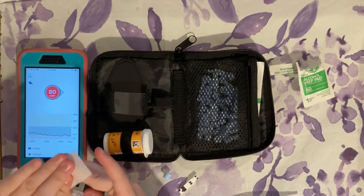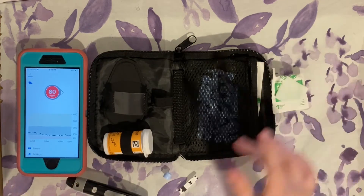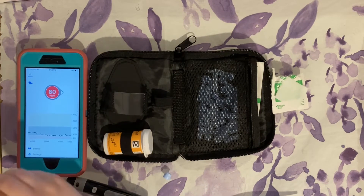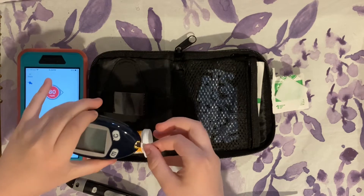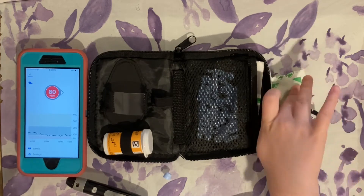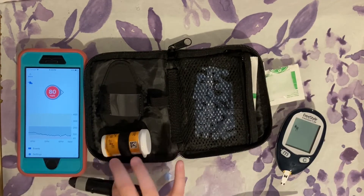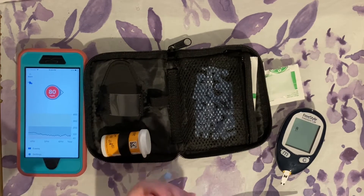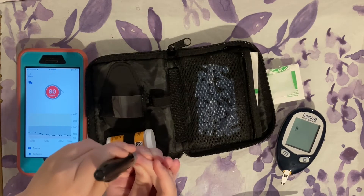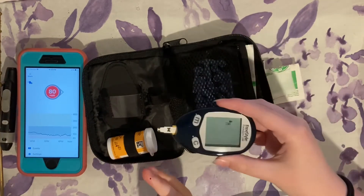I'm going to do my right middle finger. Just set the alcohol swab aside and put your test strip in your glucometer — it automatically turns on. I'm going to re-clean my finger just to be safe, and now I'm going to have my sister pinch my finger. Then press the little button to lance it — that's definitely enough blood.